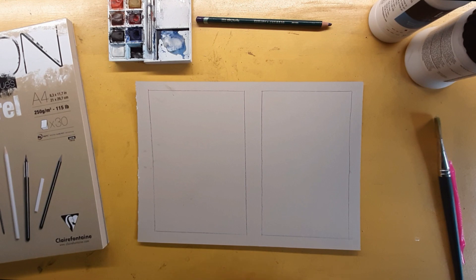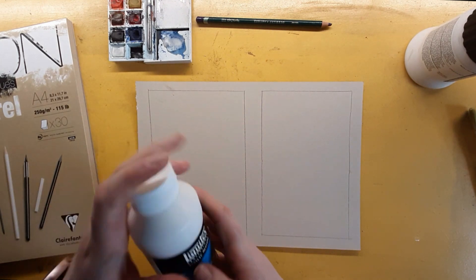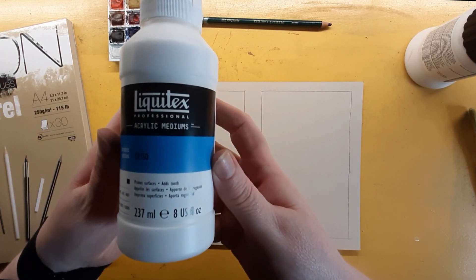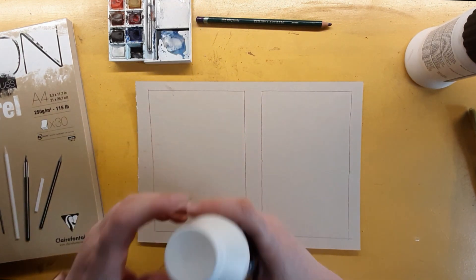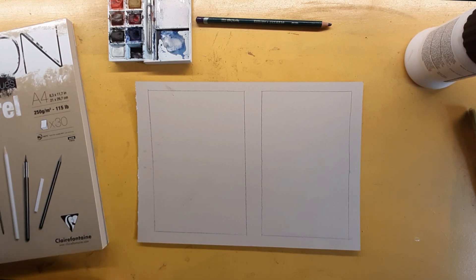On the left hand square we're going to do the Liquitex. I really should remember to shake it first before pouring, otherwise it's a bit soupy. Here are the details on the bottle: Liquitex Professional Acrylic Mediums Gesso — prime surfaces, adds tooth. It has a very smooth tooth to it, so when you paint it on it doesn't look like you've got tooth, but once it's dry you can feel it.